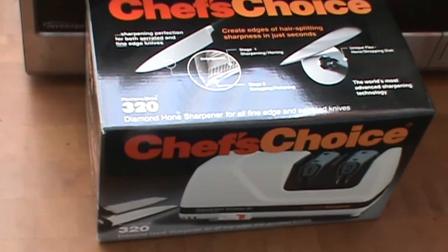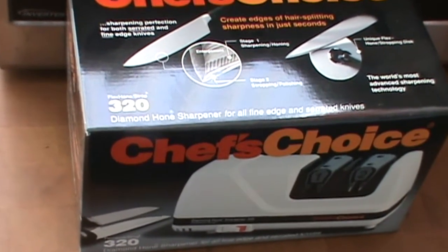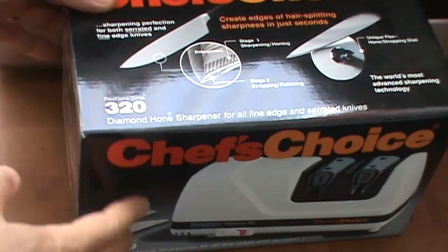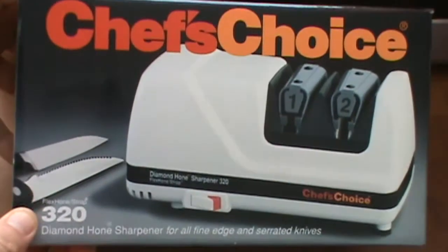Chef here, once again reviewing a knife sharpener. This is the Chef's Choice Model 320, and this is a good unit.